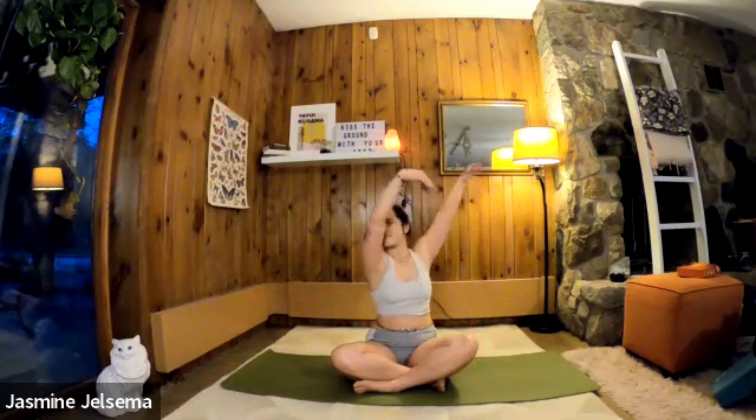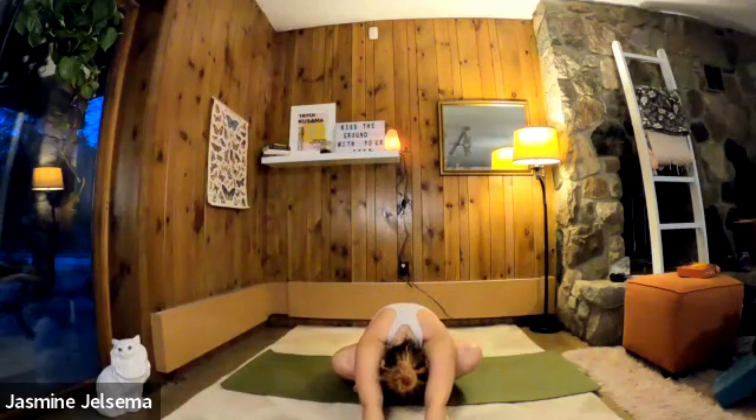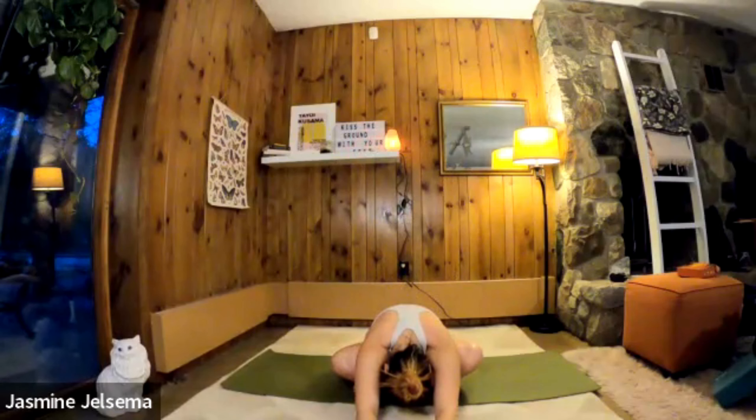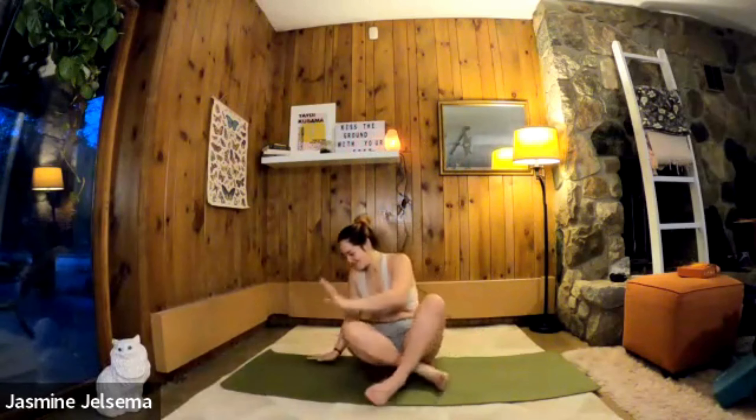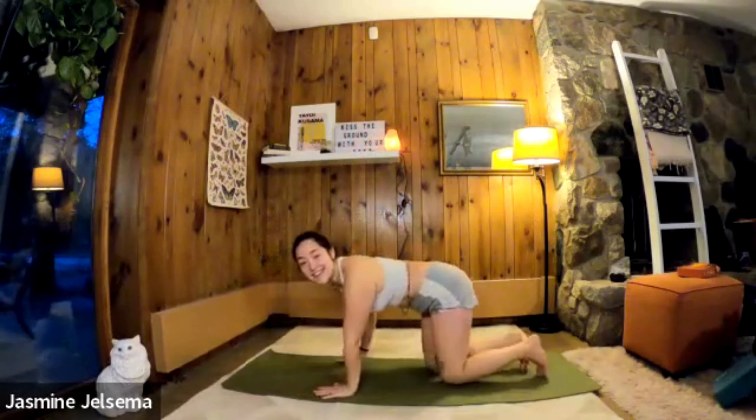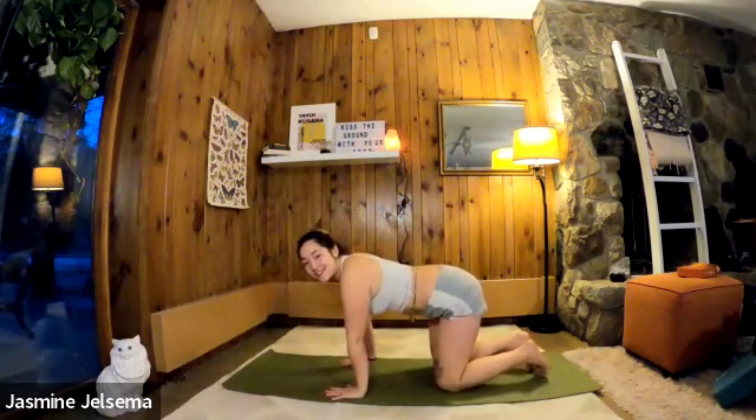And up. Exhale, fold forward. Inhale, walk your heels back up toward your body, and on your exhale go into tabletop pose — hands under shoulders, knees under hips.